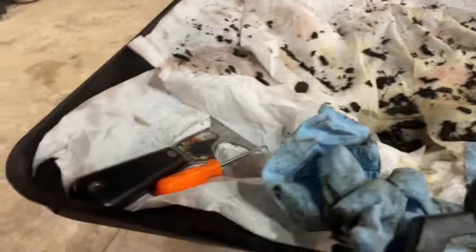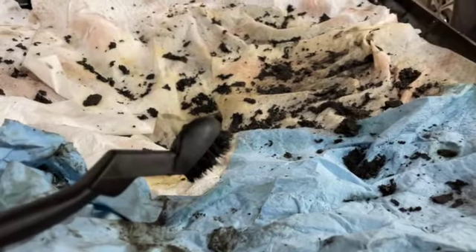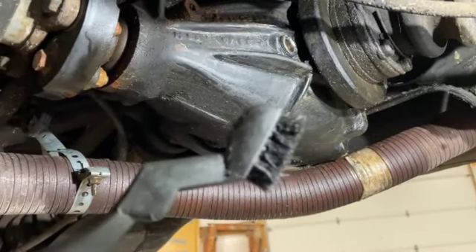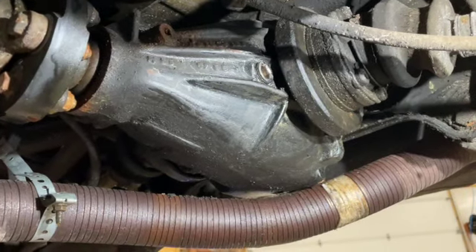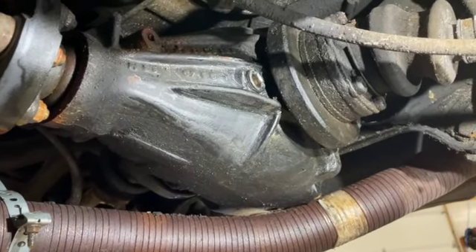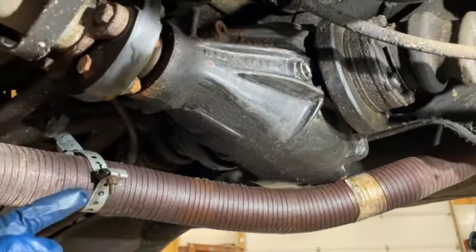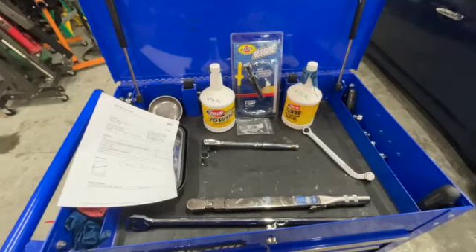Once I got most of the gunk off, I could really coat it in the degreaser and then use one of these nylon bristle brushes. The only problem is it fills up pretty fast, so I was using both the pick and paper towels to clean it out. I found that if I sprayed the area and sprayed the brush I could really get a lot of nasty out of there.